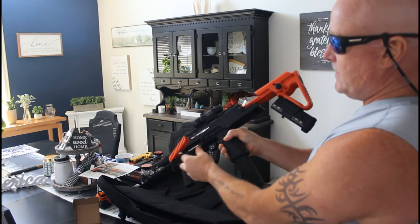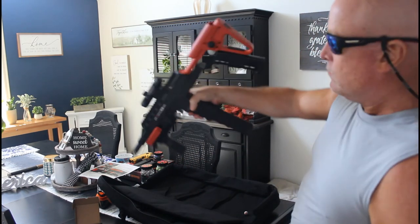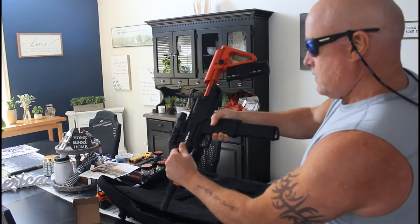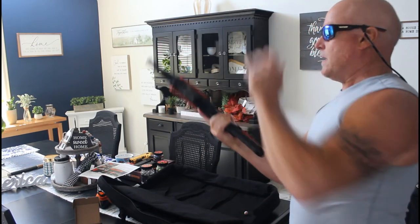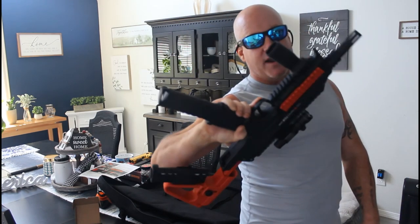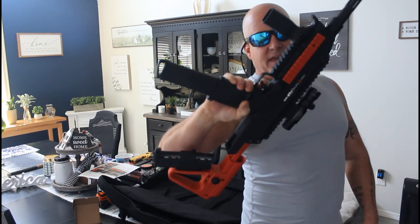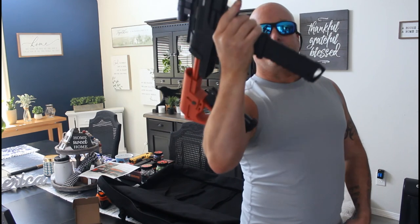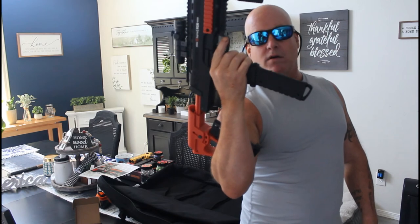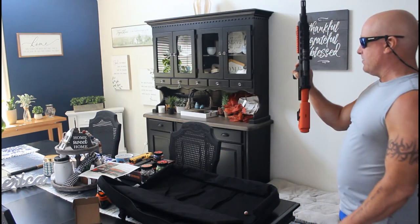Loading the CO2 is probably my favorite thing about this. You just drop it in — you have to drop it this way so it gives room to close. As soon as you pull the trigger, which is a beautiful, nice and smooth trigger by the way, it will puncture the CO2 and you're ready to go. The construction on this is just gorgeous — they did a spectacular job.